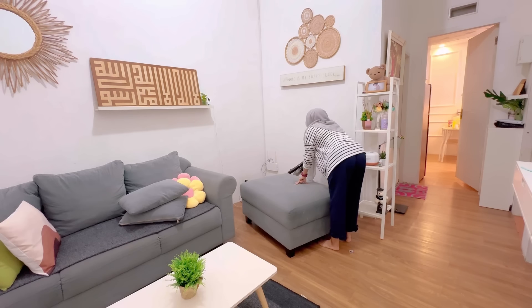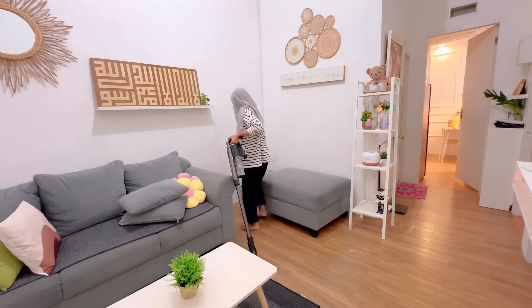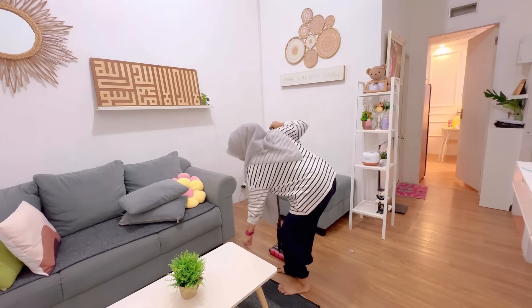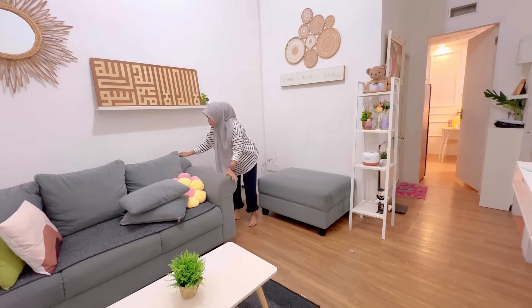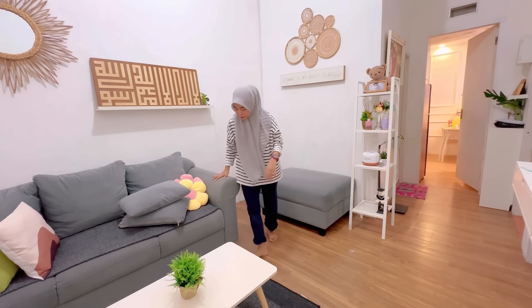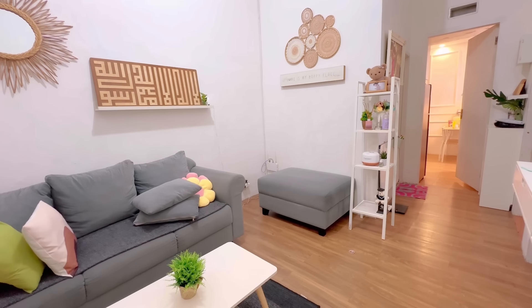Di pojok-pojokan sini ini walaupun sering banget setiap harinya disapu dan dipel, tapi pasti ada debu-debu yang nyelip. Makanya ini aku vakum cleaner di bagian pojok-pojoknya. Ternyata vakum aku itu mati karena kemarin lupa gak di-charge. Jadi cuma ngevakum di bagian pojok-pojokan aja. Yang penting debu-debu pojoknya udah hilang.